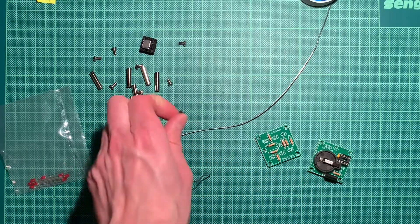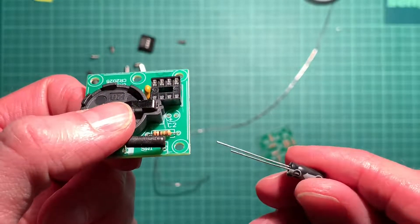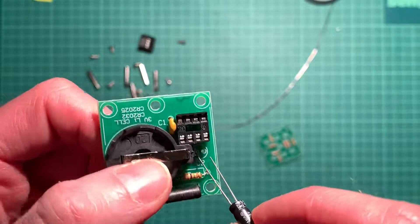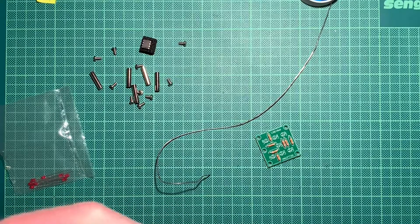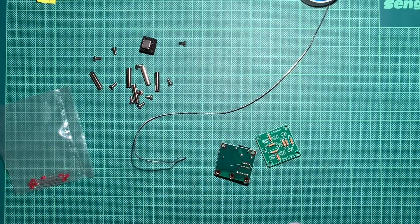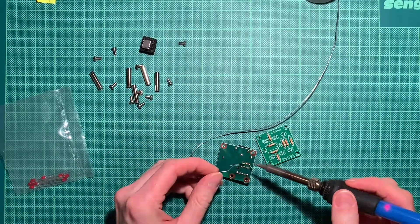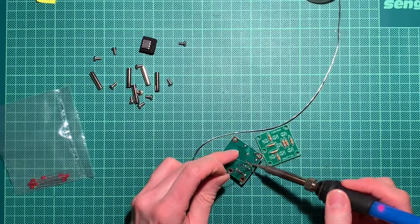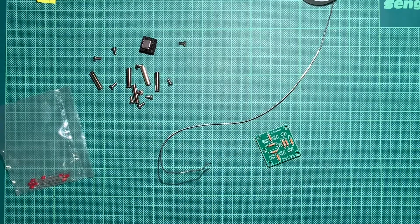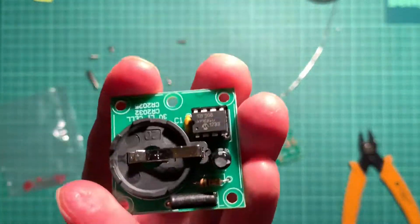Let's do the electrolytic, shall we? That's of course polarized as well — there's the plus and the minus is marked on this one. This is probably Hitano — I don't know if that's a good brand, probably not, probably cheap as dirt. But we don't care, it will be sufficient. This thing is so low power and it's just a gimmick to practice soldering with.